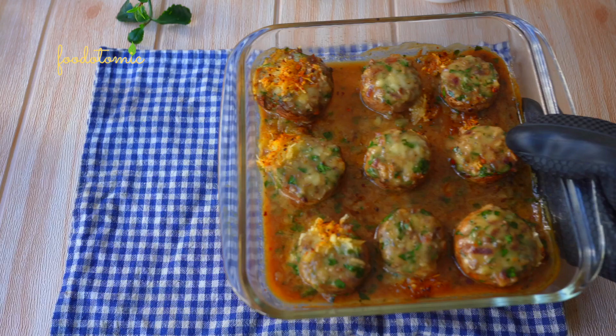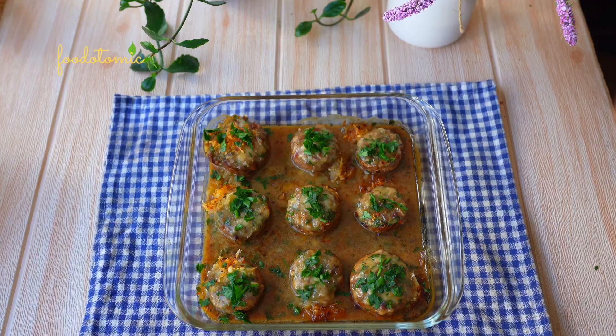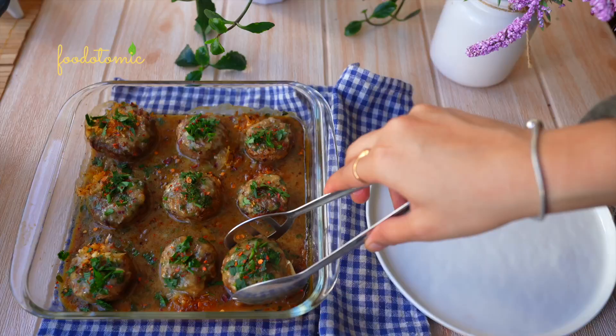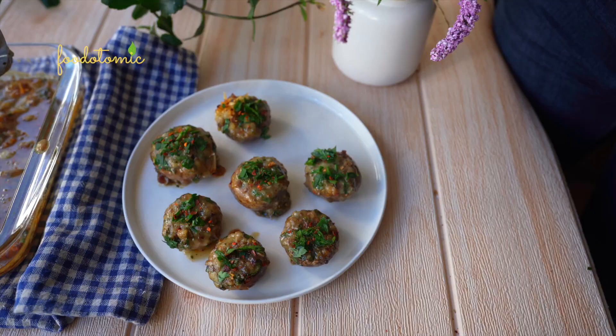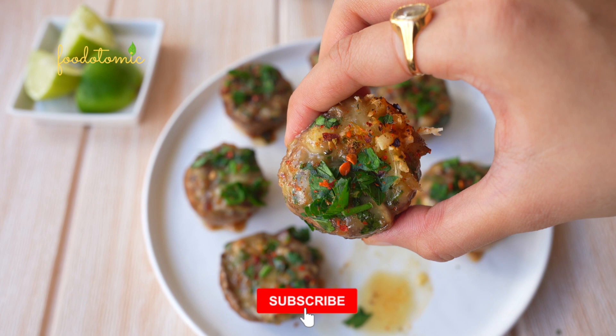The stuffed vegan mushrooms are ready. Look at that. Garnish them with fresh parsley, chilli flakes and serve them hot. I kept them in the oven for a little bit longer and you can see the additional stuffing has melted and will serve as an amazing sauce making this recipe even more scrumptious. This is an incredible recipe which can be prepared in no time. Definitely try this at home and I am sure everyone is going to love it.